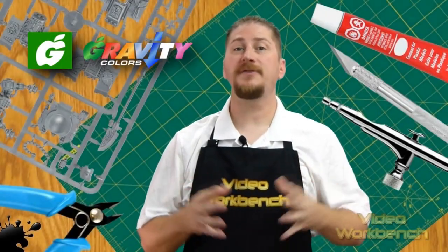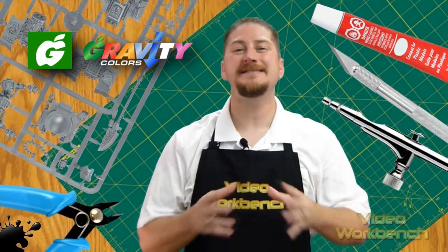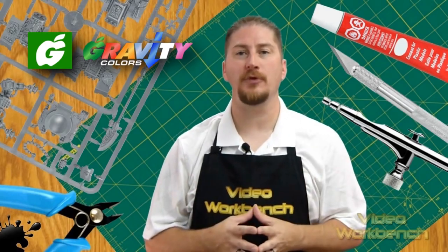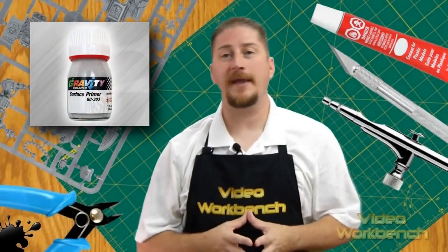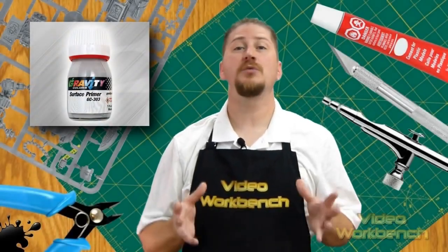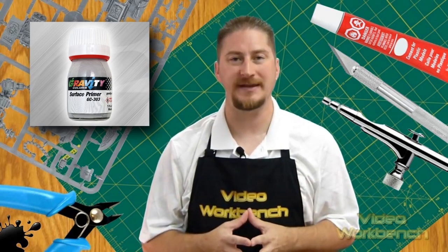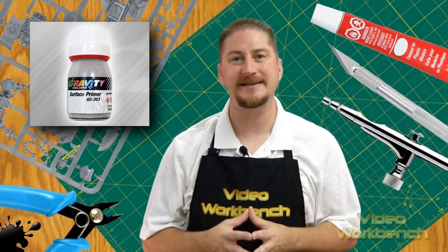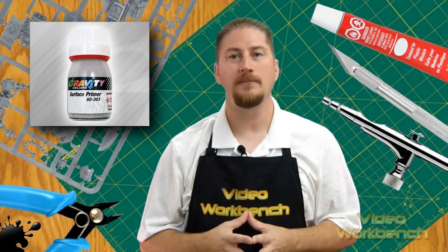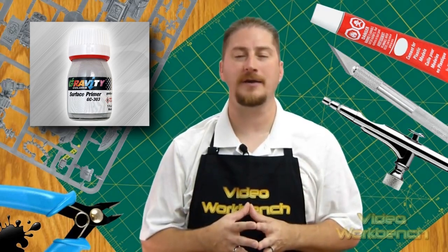Gravity Color paints are pre-thinned for airbrush use, so you don't need to thin their paints. They are thinned to a consistency which is perfect for airbrushing. You can purchase additional thinners for their paints on their website. Gravity Color paints are solvent-based, which work best with a primer that seals the plastic and creates a surface for the paint to adhere to. Gravity Color's microfiller primer is perfect for plastic, resin, and metal. For professional results, always use a primer on your scale model car kits.